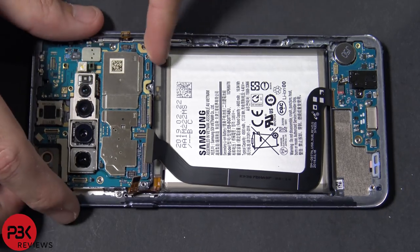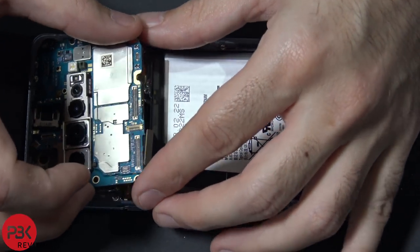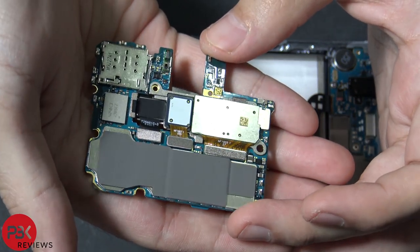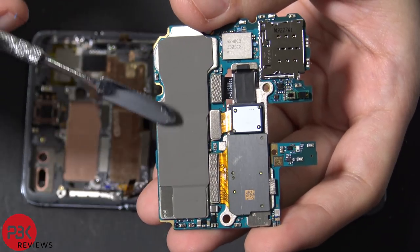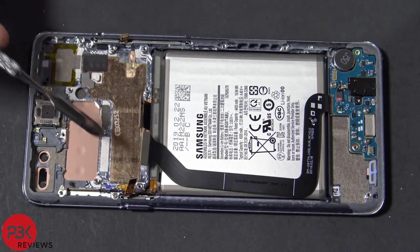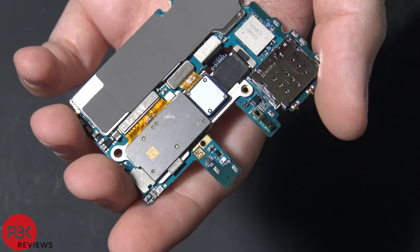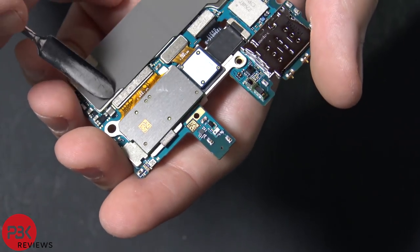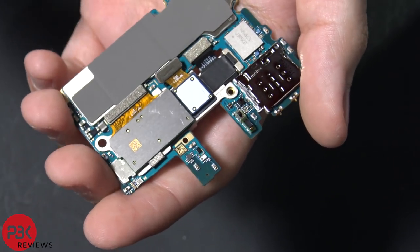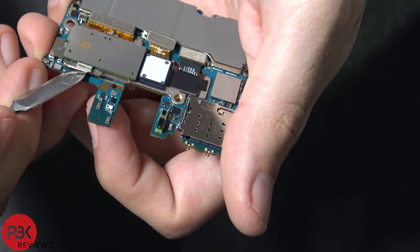Now we're going to lift up the board and remove it. This is what it looks like underneath the main board. There's a thermal pad underneath which makes contact with the vapor chamber. Nothing special — just your typical vapor chamber. I don't see any extra cooling aside from that. The cameras are sitting on a metal plate underneath, so you just have to disconnect the cables and pry off the metal plate to remove the main board.